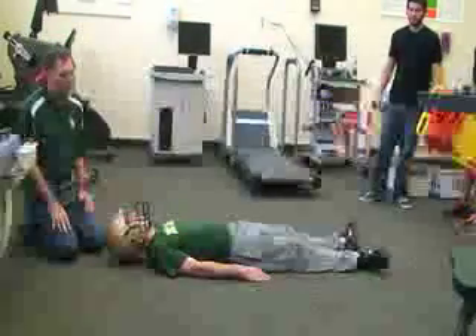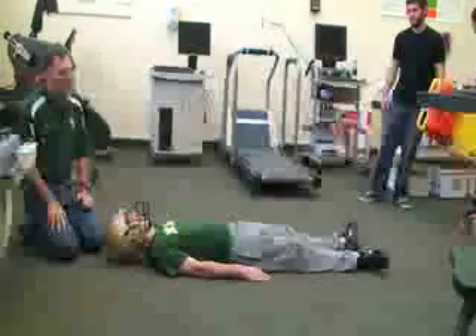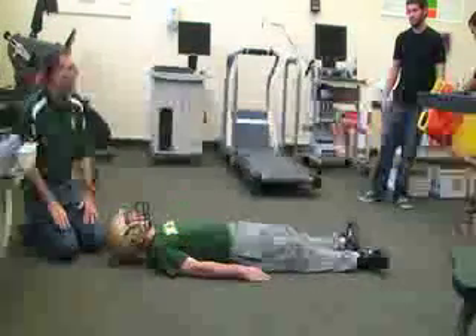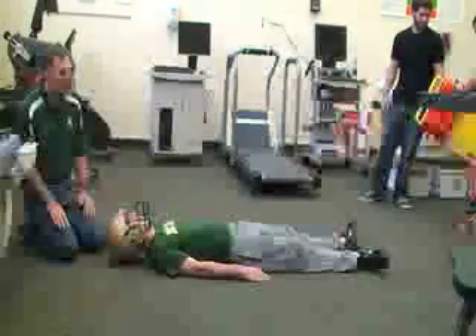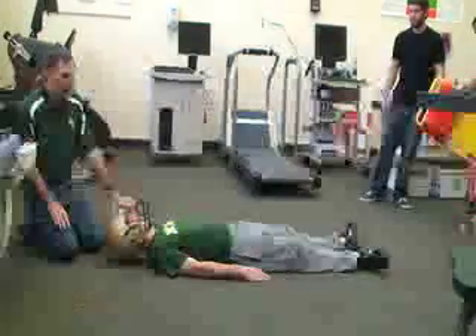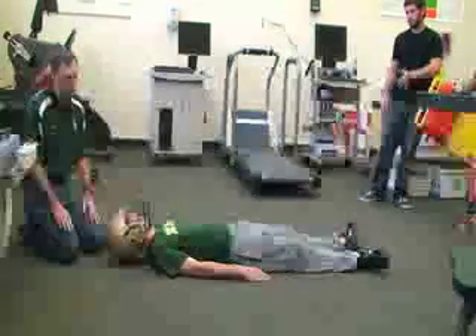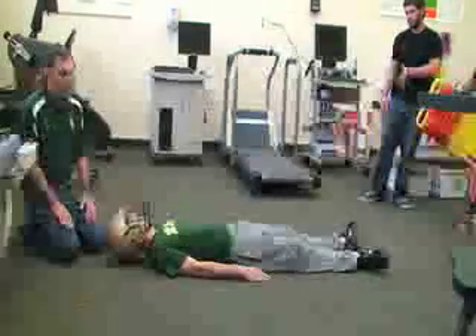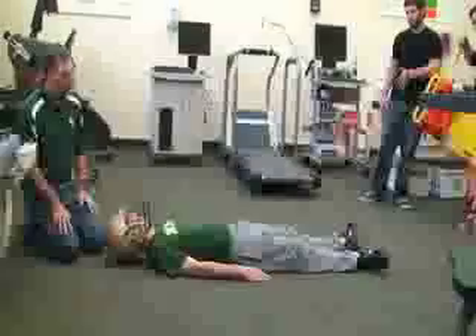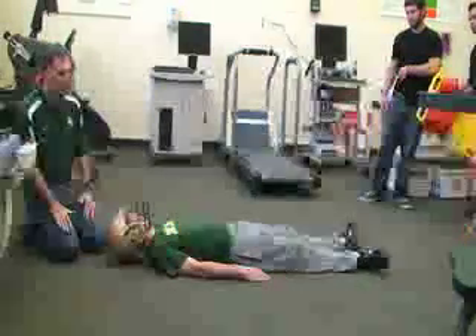Next we're going to be doing a spinal cervical spinal mobilization and backboarding using a backboard and head immobilizer. This time the patient is found in a supine position and he's wearing a football helmet. He has football pads on as well, which we won't do in this video. We won't be using the cervical collar.